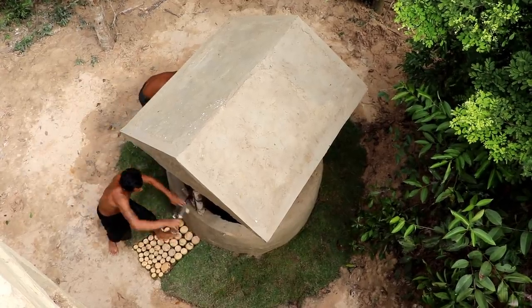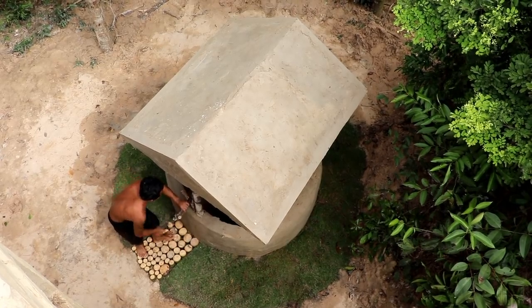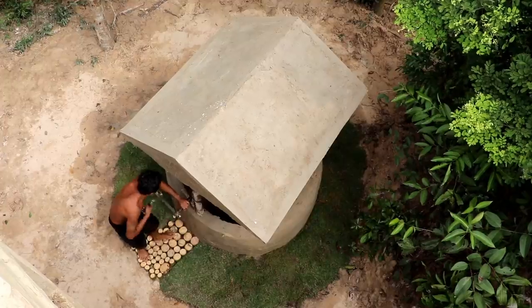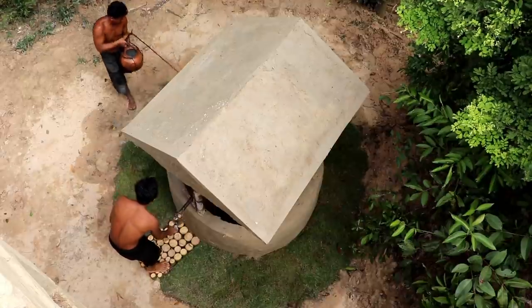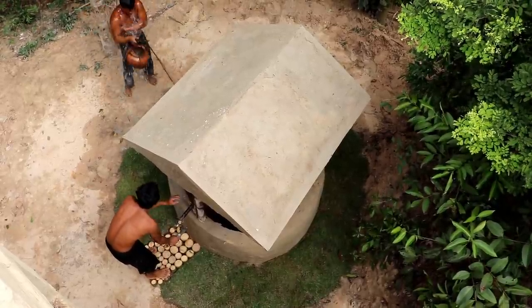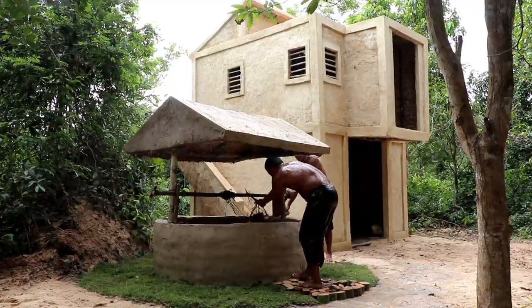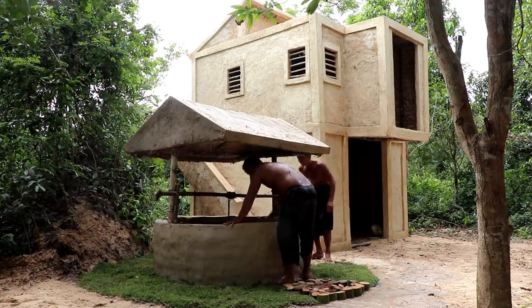Then add the flour to the dough. Add the butter and about 7 grams of flour. Add a little flour until finished. Add a little bit of heat-fried baking powder and a little bit of flour.